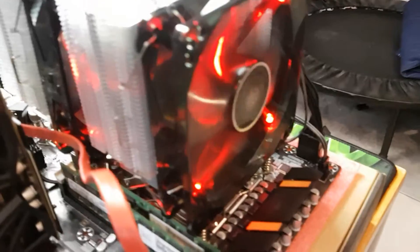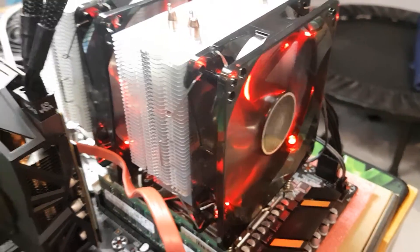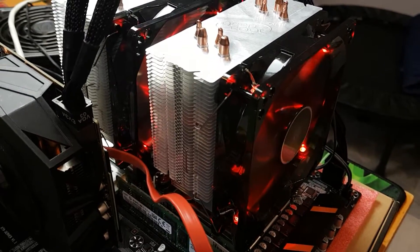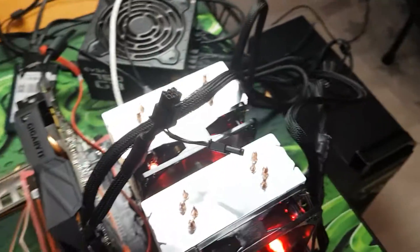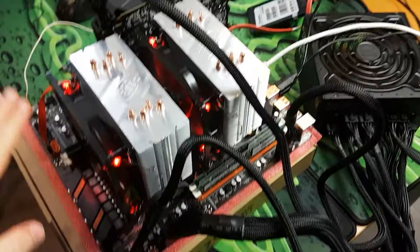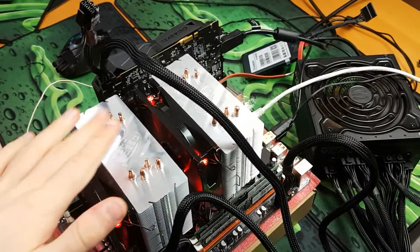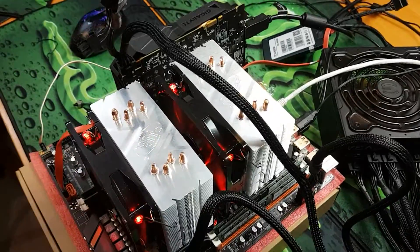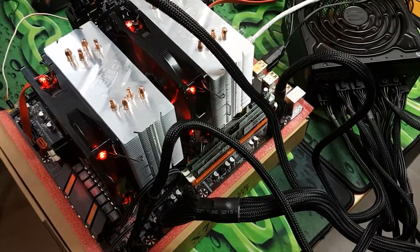One thing I'll mention is there's no way to control fan speed with this motherboard, so you can probably hear it's a bit loud. Honestly though, it's really bearable — some of the workstations I work with are noisier than this. Once you get it in a case and it's closed up, this is very workable, especially for the price.